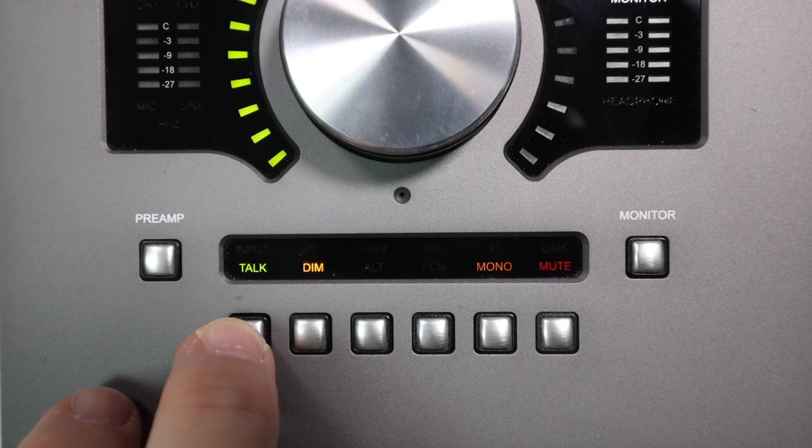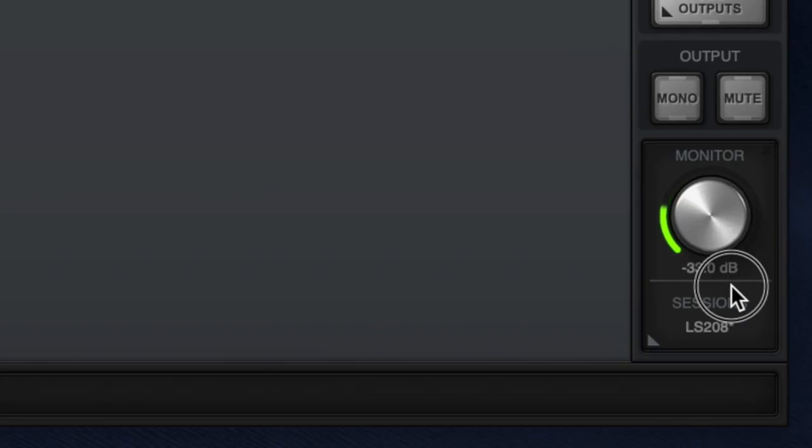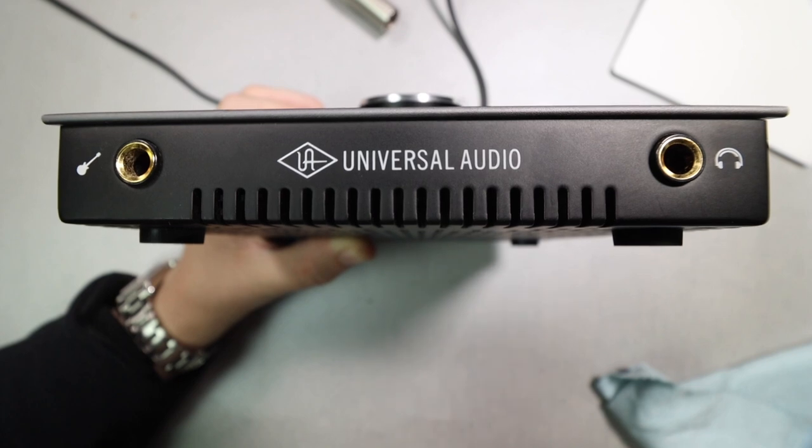When the output or monitor section is selected: the first button engages the talkback microphone; the second dims your monitor output volume (you set the attenuation amount in the UA console software); the third and fourth buttons only work in a specific setup I can't currently demonstrate; the fifth button sums your mix to mono in your monitors to check for phase issues without affecting headphone playback; and lastly there is a mute button which mutes monitors but not headphones.